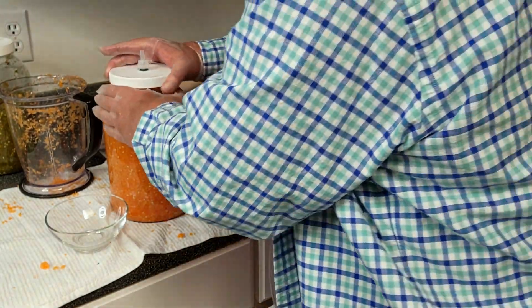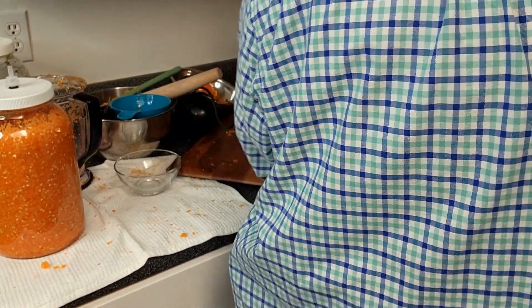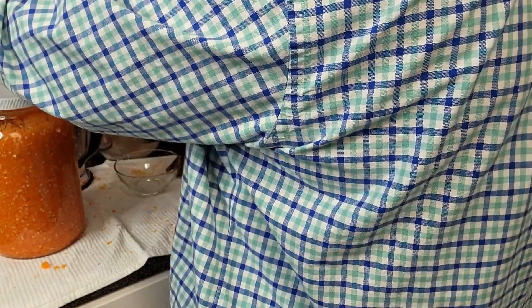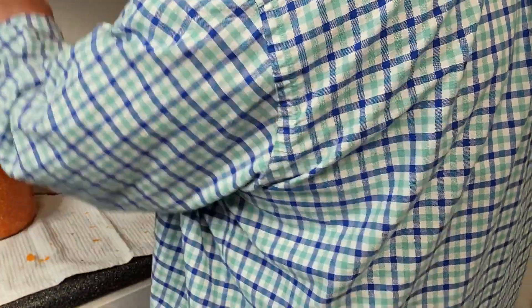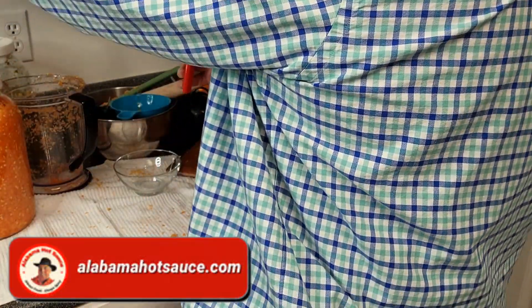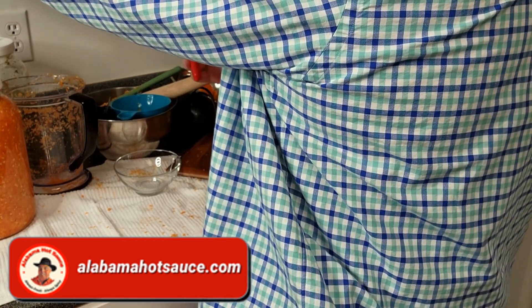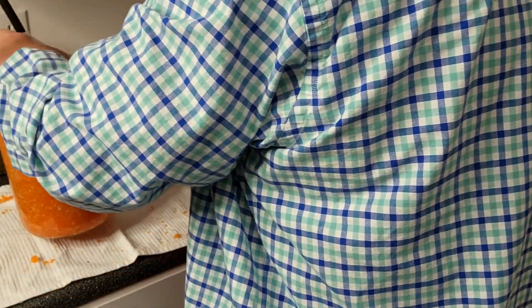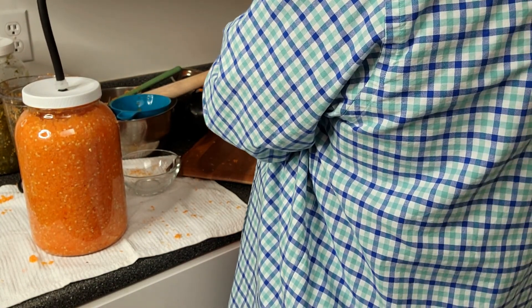And we're going to draw a vacuum. To do this here at home, I've only got a hand vacuum. I'll place this on there and start pumping. I'm able to draw this vacuum down to about 20 inches of mercury, which is fine for a pepper mash.